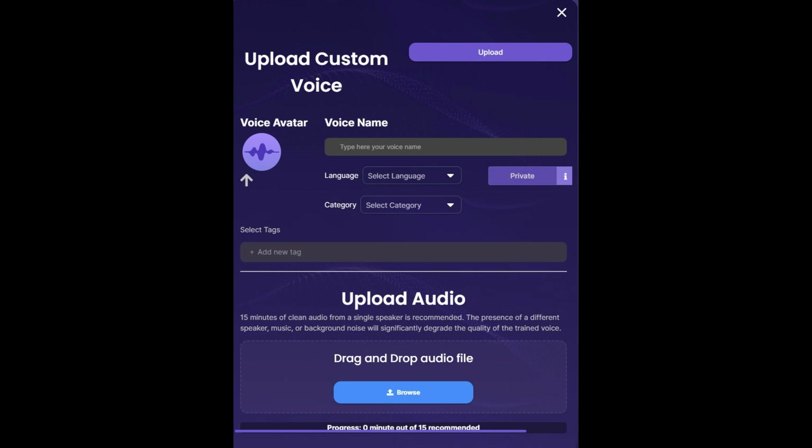I think the coolest thing about this software is that you can actually train any voice that you want by uploading an audio file. It's pretty damn cool.